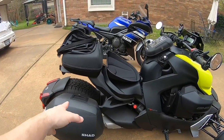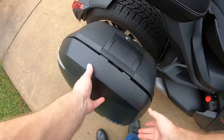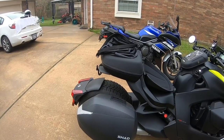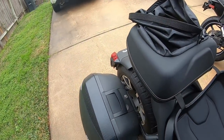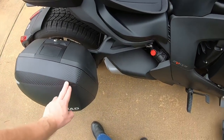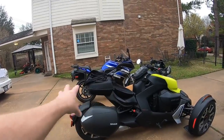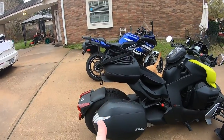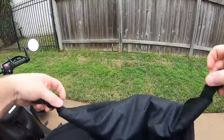I did notice one other YouTube reviewer — Paul's Adventure — had a little bit of trouble with his case getting closed, but I've never had that issue with mine. They've always been real easy to open and close, so that might be an anomaly with his — maybe BRP or wherever you purchased it can swap it out. This one came with the carbon fiber texture on it for the three-piece set, and I think that looks pretty good on this bike. I don't particularly like the shiny piano black covers — it's just something to get scratched and show dirt.